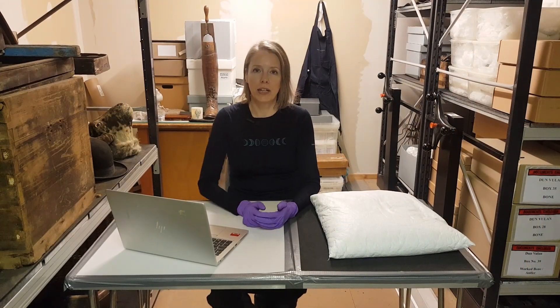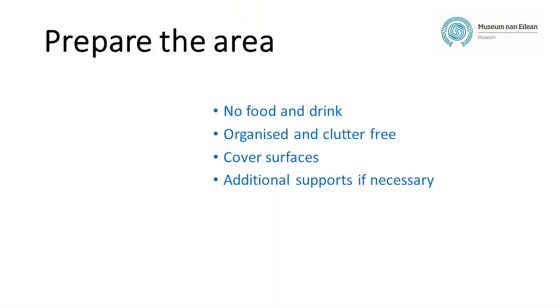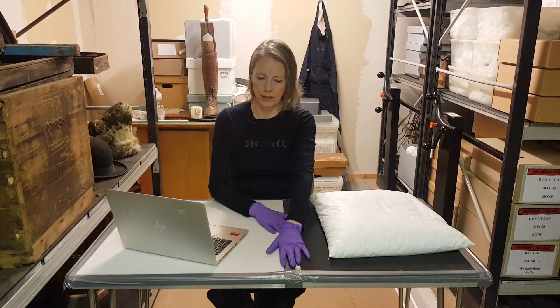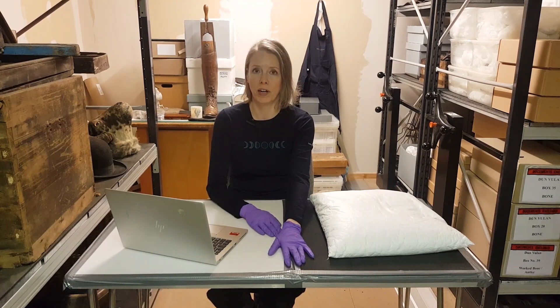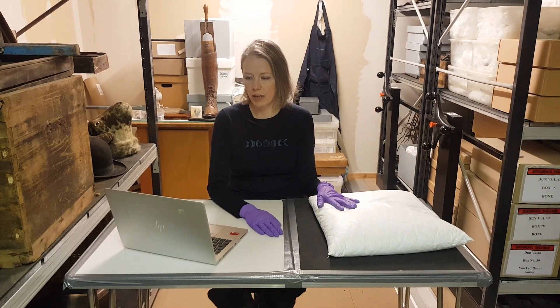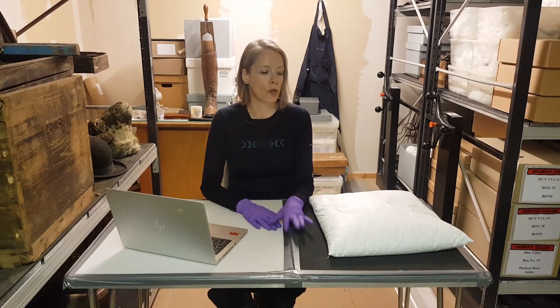After getting yourself ready, you can now think about the area where you're going to be working. There should be no food or liquids anywhere near the objects, and keep your area organized and free of clutter. To help protect objects against the hard surface of the table, I've secured a thick layer of plastazote to it, but you could also use bubble wrap with a few layers of acid-free tissue paper over it if you prefer. I've also got a polystyrene bead cushion covered with Tyvek for any delicate or unstable items, just to stop them rolling.